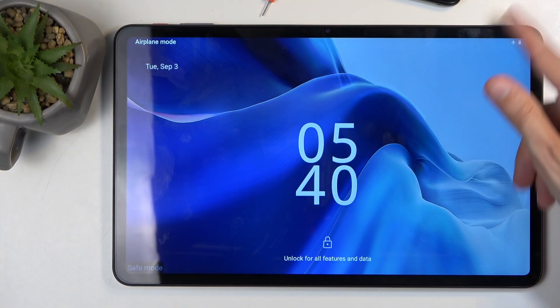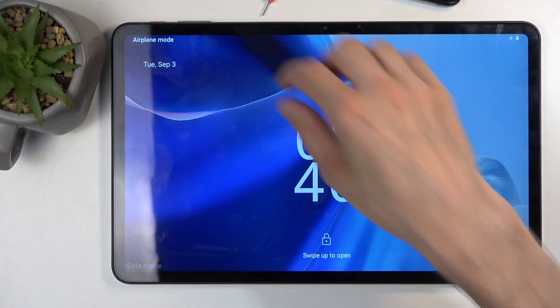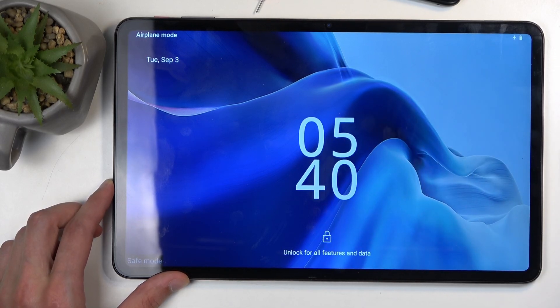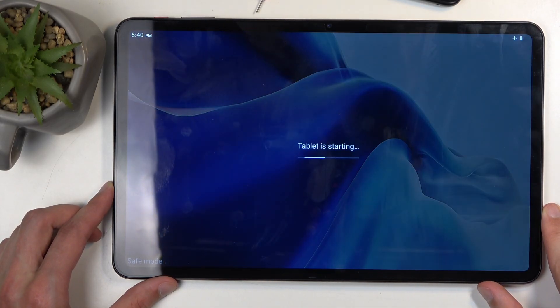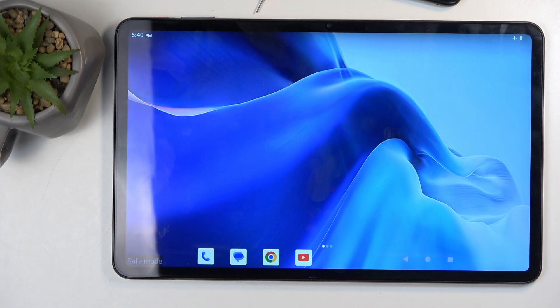Now, once the device actually starts responding — there we go — so once we get access to the home screen, the device apparently will say that it's starting the tablet, like it didn't have the time when it was lagging.